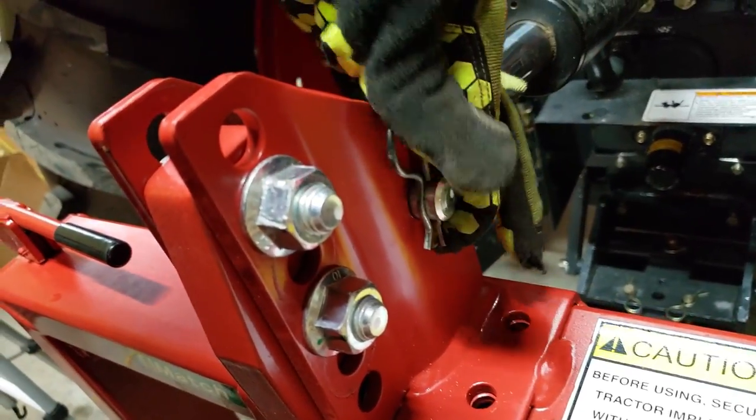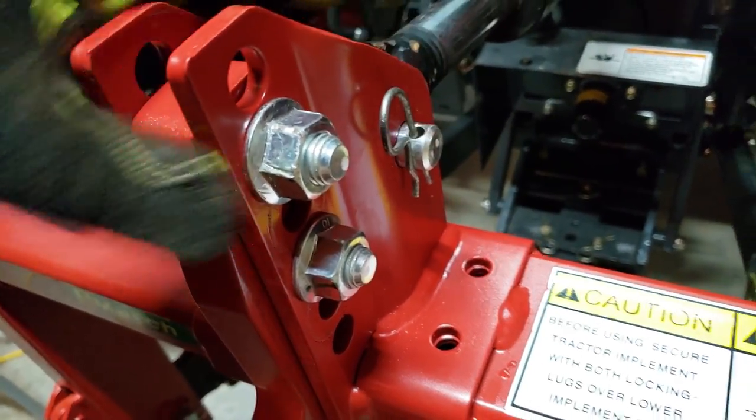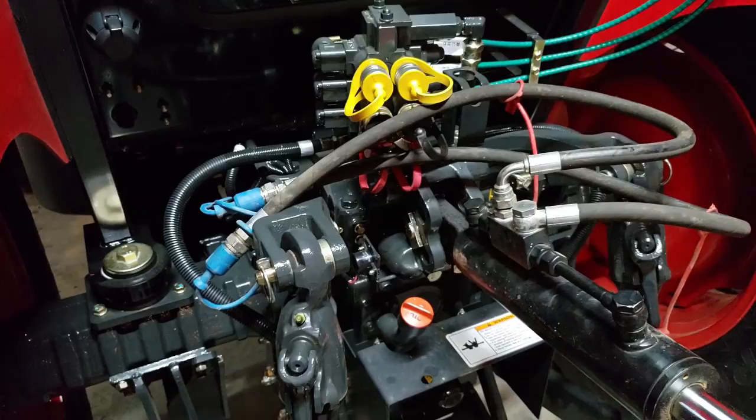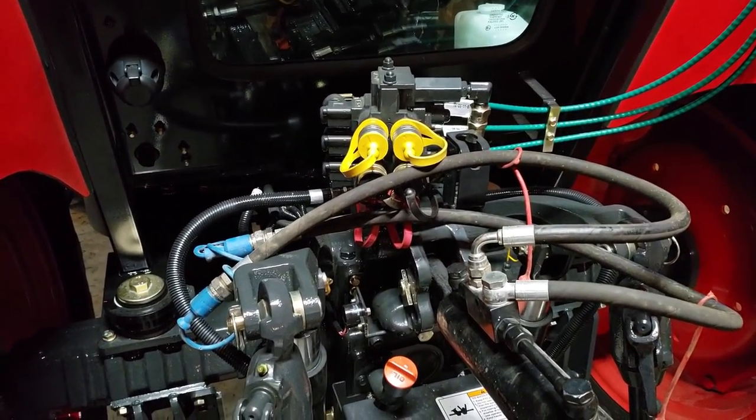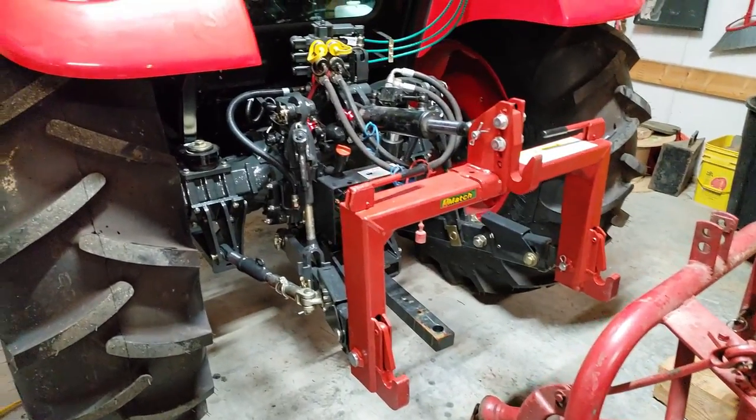That'll work until I can get some more round ones. I could jam it all the way on there if I want, but that should work. Hydraulic lines are going in — the red ones — and we're moving on. We're set for the rear.